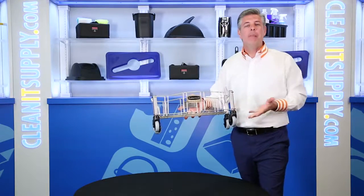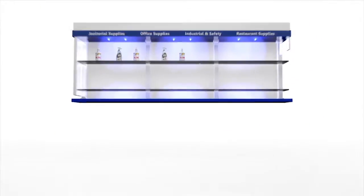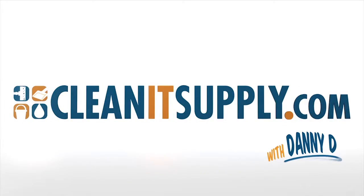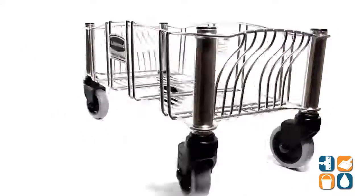Hey, this is Danny D on CleanIt TV and welcome to the Rubbermaid 3553 Slim Jim Stainless Steel Dolly Detail Product Breakdown, available at CleanItSupply.com. This is the Rubbermaid 3553 Slim Jim Stainless Steel Dolly, available at CleanItSupply.com. Let's break it down for you and tell you what it's all about.